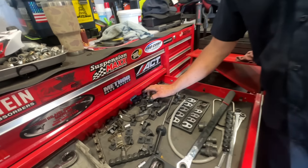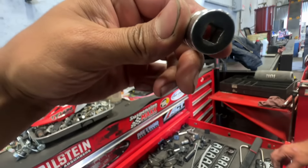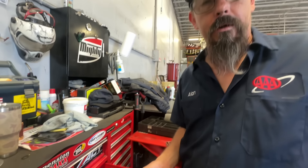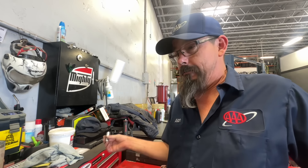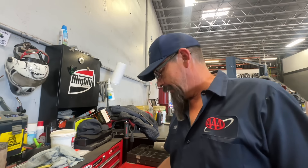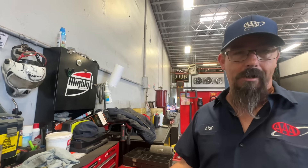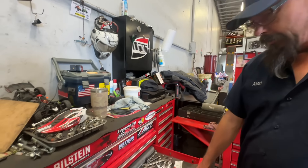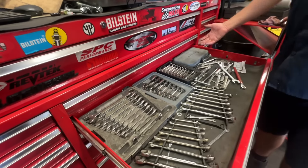All that Subaru stuff — all Snap-on. I have no problem just buying one socket if I need it. If I need a 12mm 12-point and don't need the whole set, I'm not going to buy it. Why spend $600 on a set when I need two sockets at $25 each? $50 for the two I'll actually use. Whenever I work on a Subaru, those sockets come out of the box.